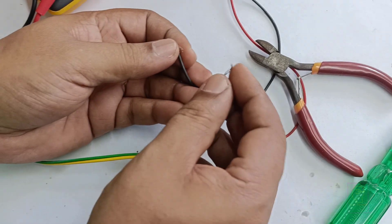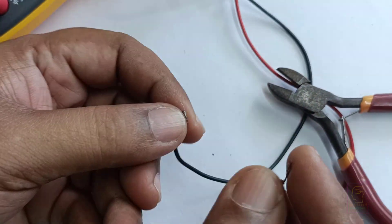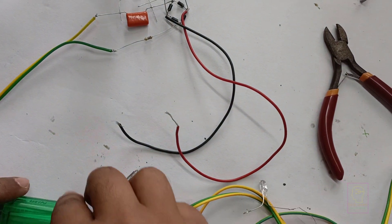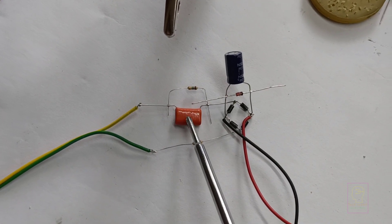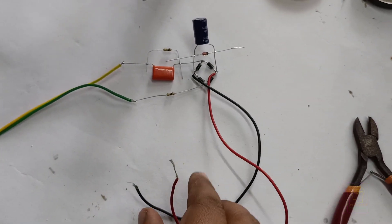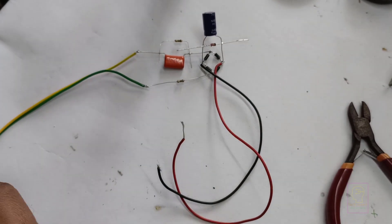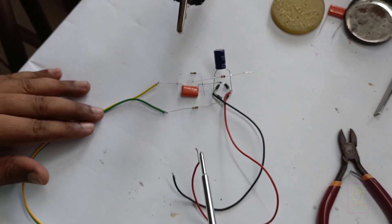I am not getting any electric shock because the output is only 12V. Let's test it with an LED connected to the output wires — red and black. The phase line goes through the capacitor, then the rectifier, filter, and Zener regulator, and we get the output. There is no shock hazard here because almost all current is dropped across the capacitor. That is why the output has less than 100mA only.